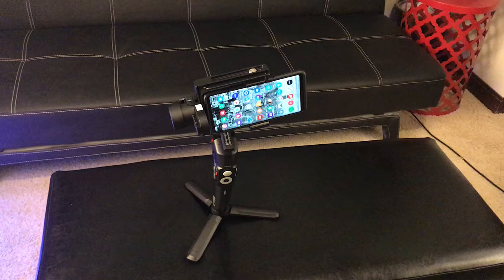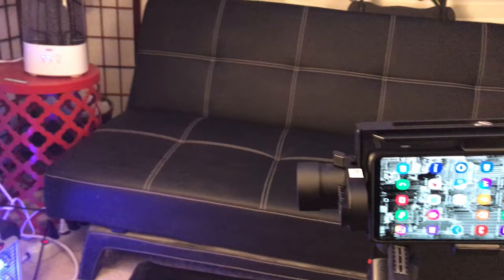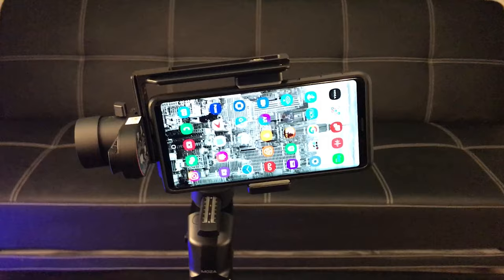You guys are not going to believe it, but this took me quite a while to learn how to assemble, unlock, and balance this unit. First of all, you have to make sure you balance it with the roll, tilt, and pan axis. As you can see right here, it's pretty much balanced so it's not tilting to one side or the other. Make sure you download the Moza Genie app. I highly suggest you go on Moza's own YouTube channel or search on YouTube for plenty of how-to videos — it will help a lot.